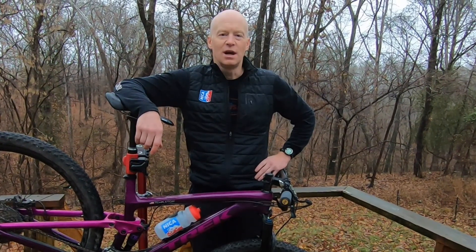Thanks for watching this video on shifting. I look forward to seeing you again in the next video related to climbing.